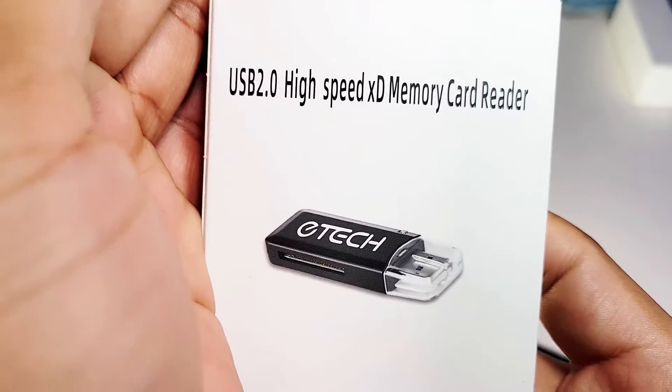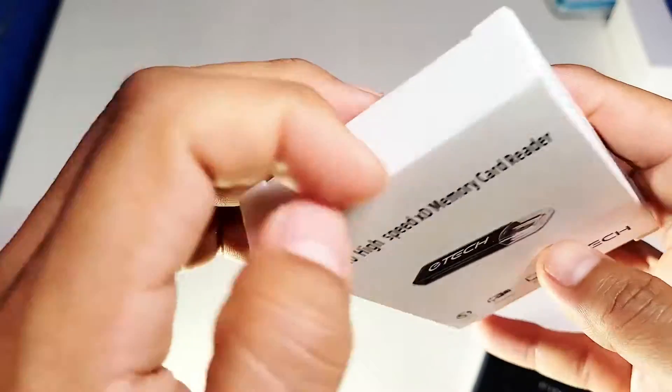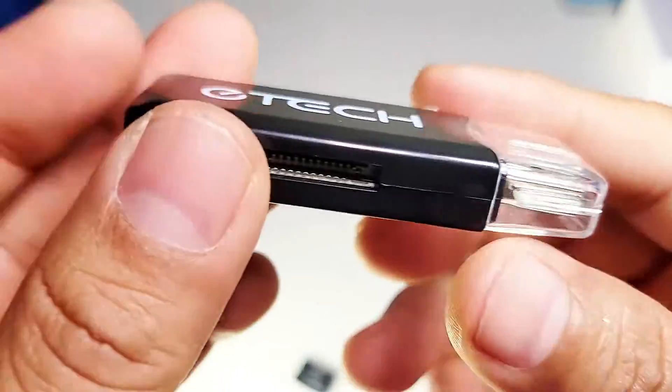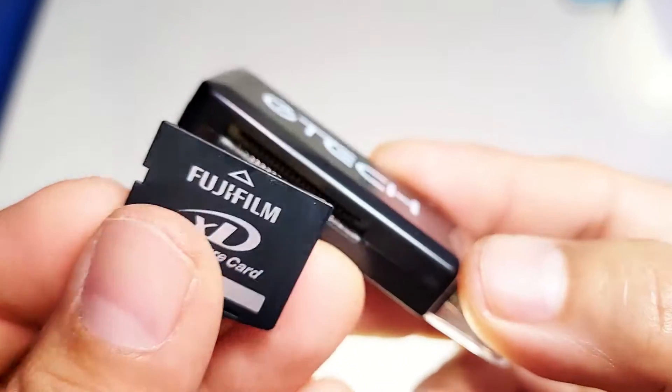This is the Tech USB 2.0 memory card reader. It is USB, so this is going to go into your PC and I'll demonstrate that for you, along with the memory card.